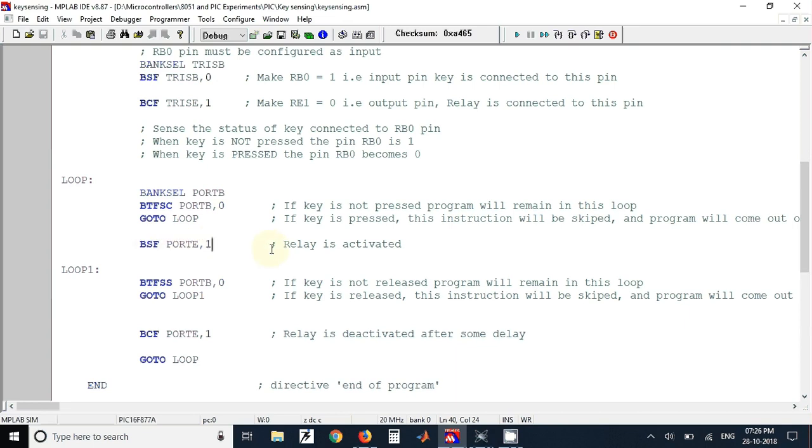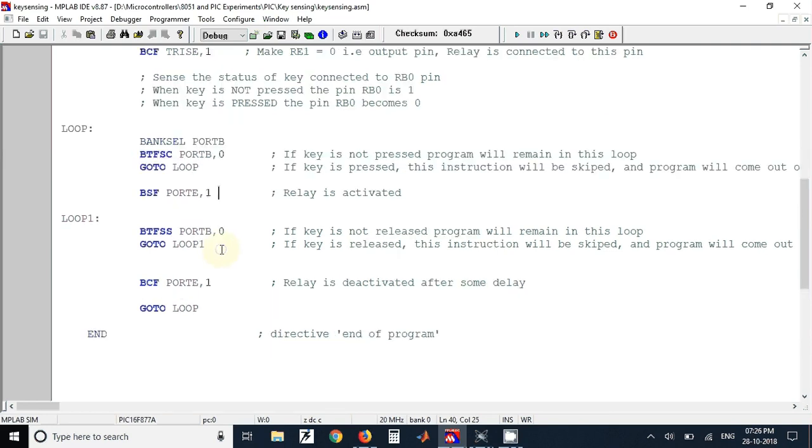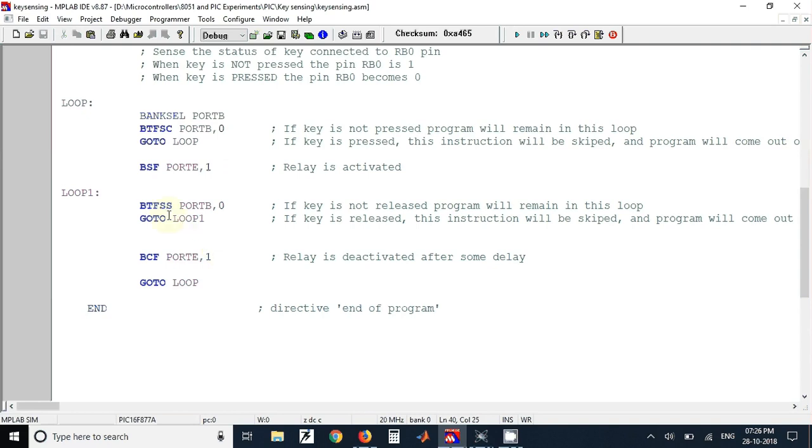In that instruction we have turned on the transistor and hence the relay gets turned on. We have used the instruction BSF PORTE,1 — we connected the relay to the RE1 pin, that's why we have used 1 here. After that, if the key is not released the program will remain in the next loop.